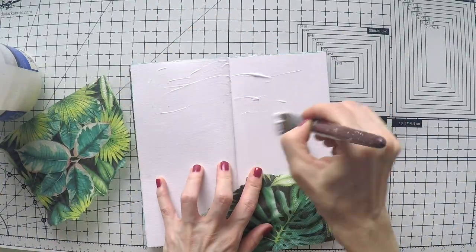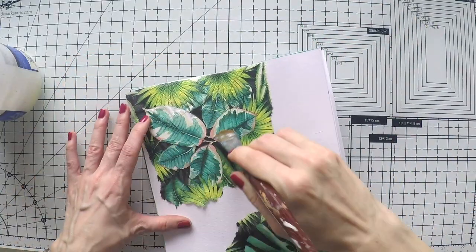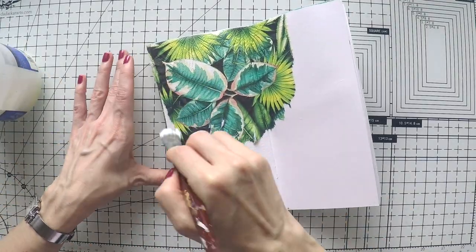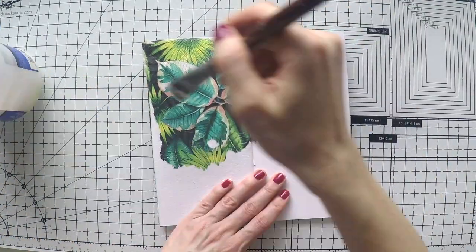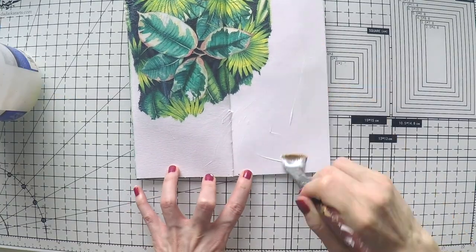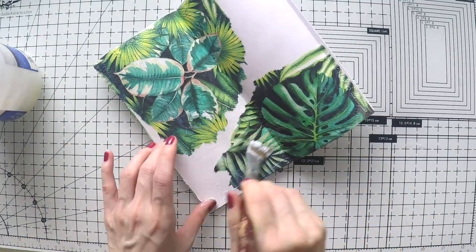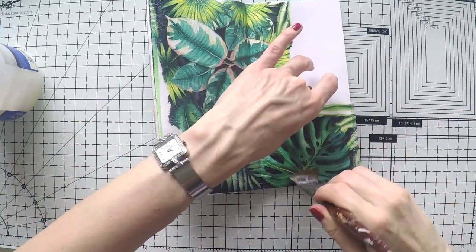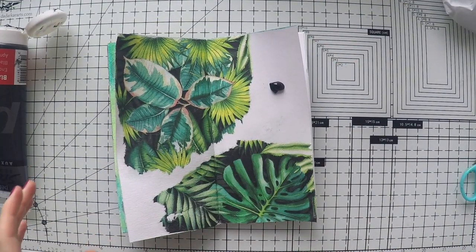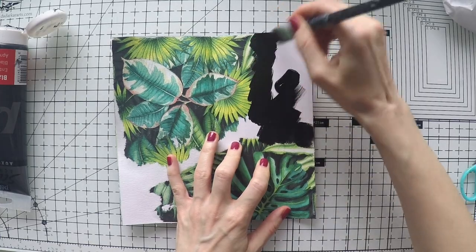I tore a couple of pieces of this napkin and I'm going to stick it on my page with matte medium. I always use matte medium to glue down my napkins, and after I glue it down I also go over it to make sure I can work on it if I want to. I'm not precious about wrinkles — if you go over it with a little force you can push the wrinkles to the back, giving you a smooth background as much as possible. If not, it's just texture and it makes it more realistic and beautiful.